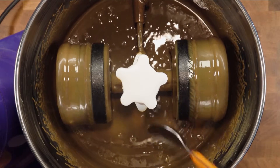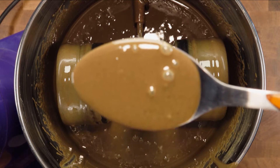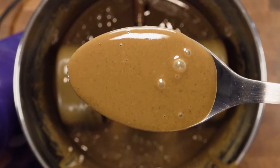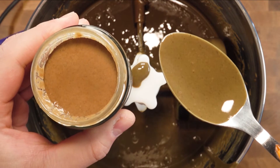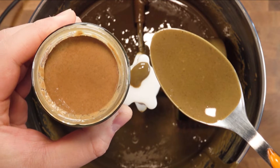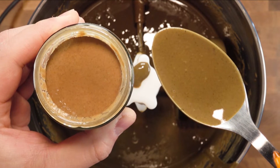After three hours, let's come back and check on the pumpkin seed butter. I'm pretty happy with the smoothness. Now for a colour comparison — on the left is the butter from the shop and on the right is my version. My homemade one is more vibrant in colour due to the green skin.